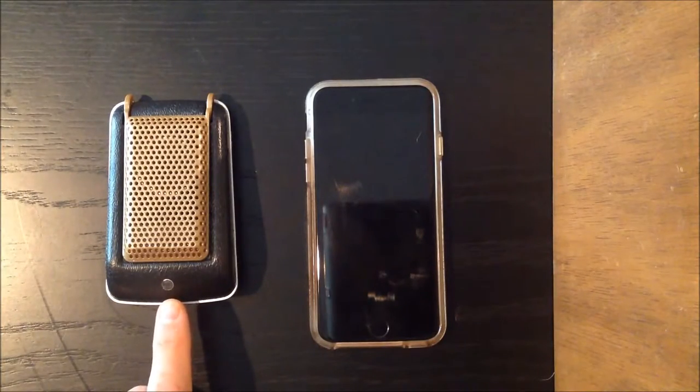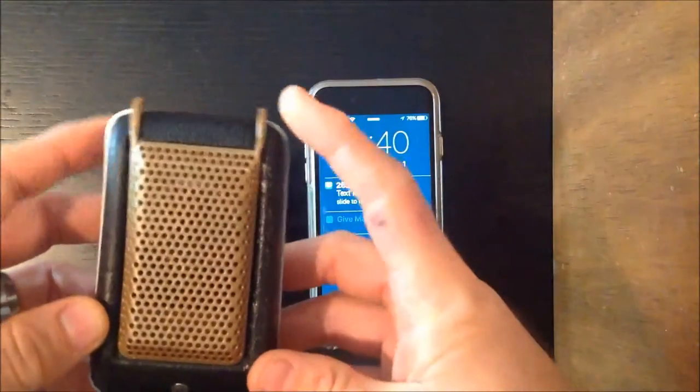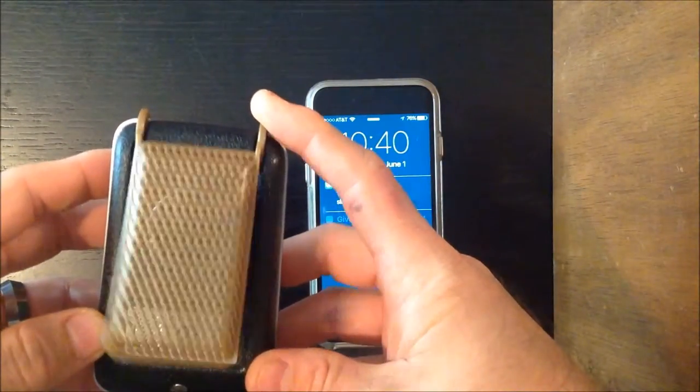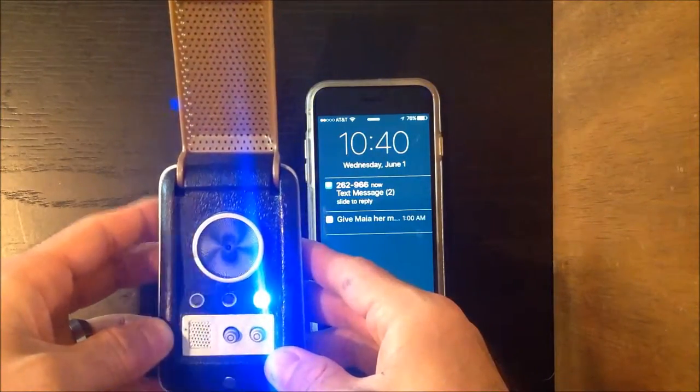Take a look — that's the microphone. That's the only modification you'll see on the toy, and that's what you use to talk to people when you make your phone calls. The toy, of course, works like it normally does and makes all the noises.